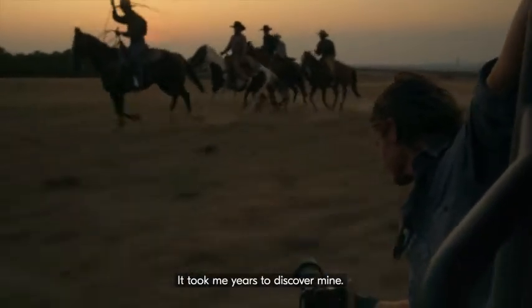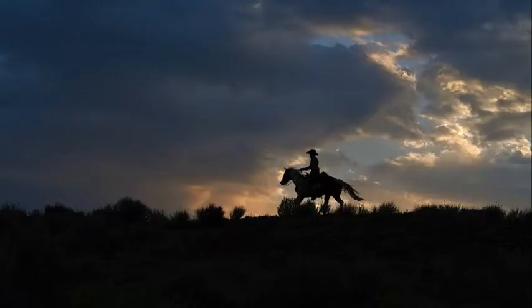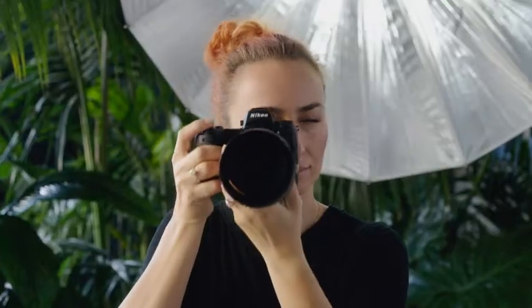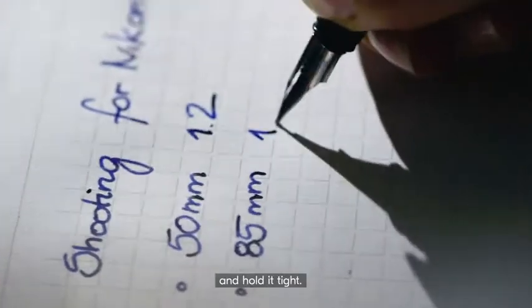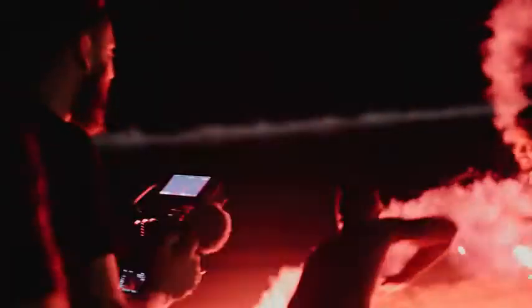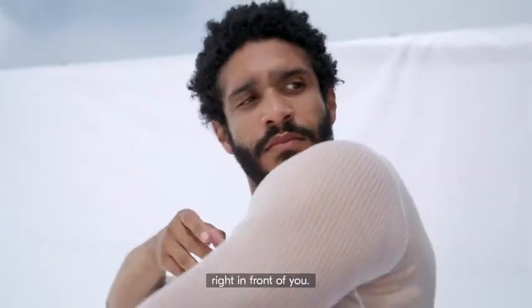It took me years to discover mine. It took less than a second to recognize it. Feel it and grab it, and hold it tight. My natural passion to tell stories became my reality. Now find yours. It's there, right in front of you.